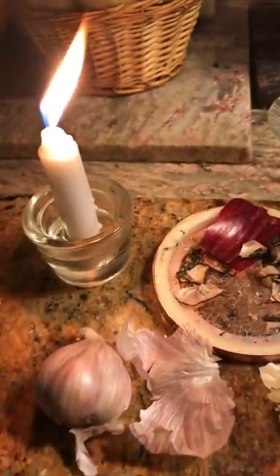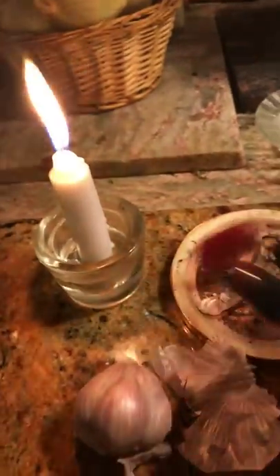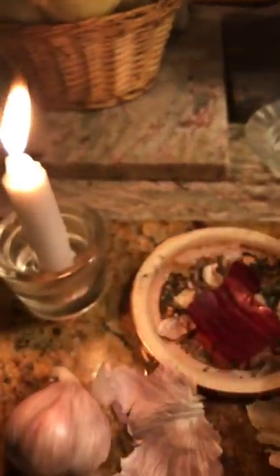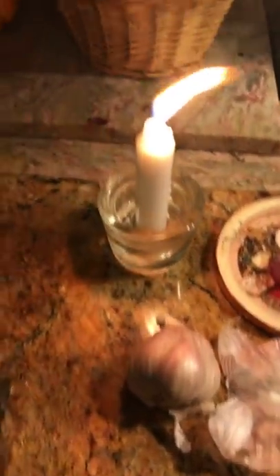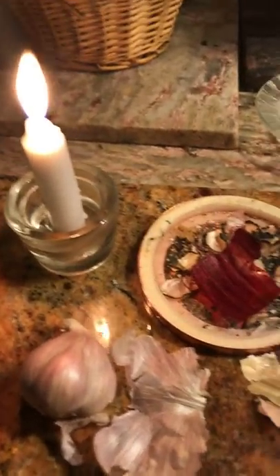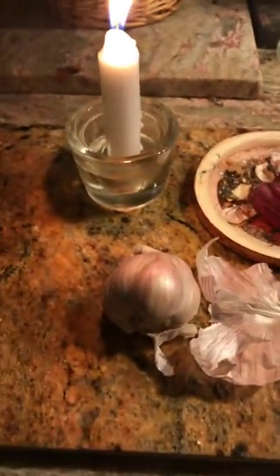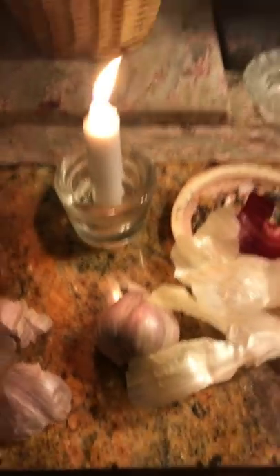I have this white candle burning here — I think you kind of know what I'm doing. I have some red onion peels here and also sweet onion peels. I'm sorry if I'm going really fast, but I'm kind of making dinner right now and the kids could be home in about an hour or less, and I want to make sure they have a nice meal when they get home. Garlic peels are for cleansing; onion is fantastic for prosperity and opening doors of opportunity.